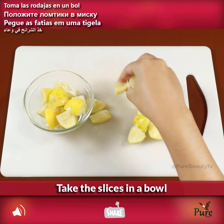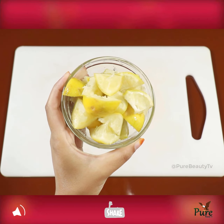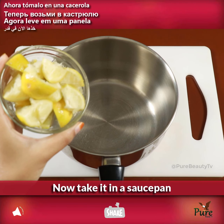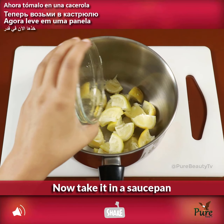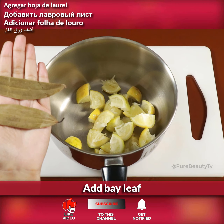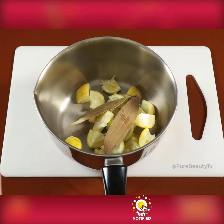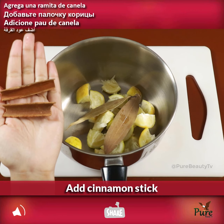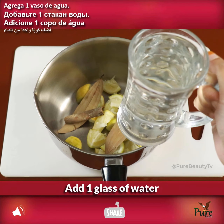Take the slices in a bowl, then take it in a saucepan. Add bay leaf, add cinnamon stick, and add one glass of water.